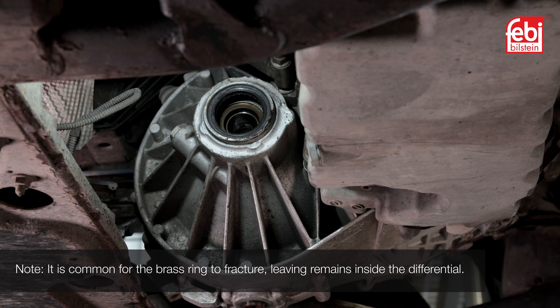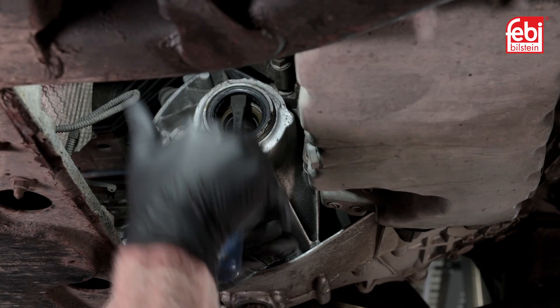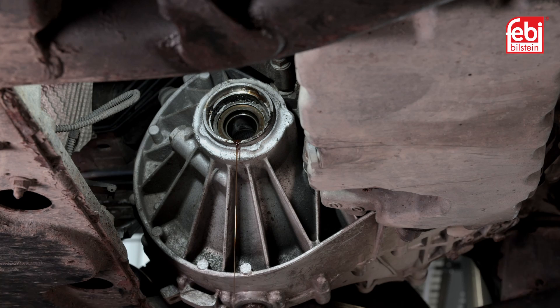It is common for the brass ring to fracture, leaving remains inside the differential. Clear any broken metal fragments if required, then remove the drive shaft oil seal.